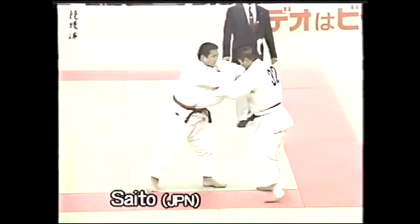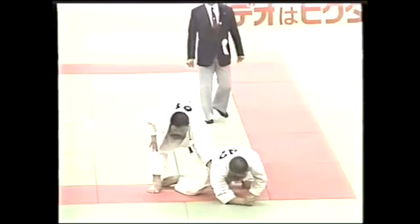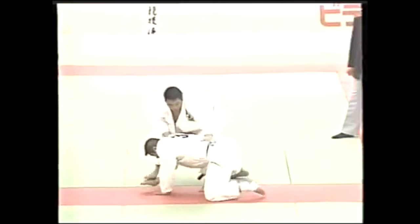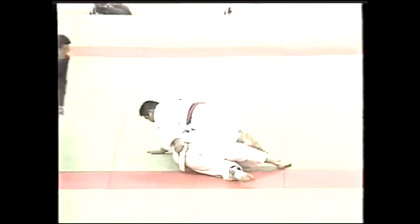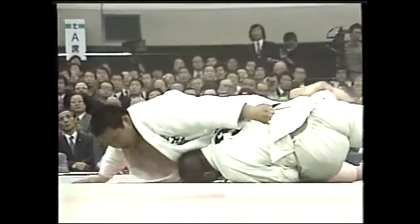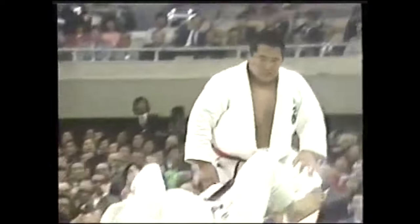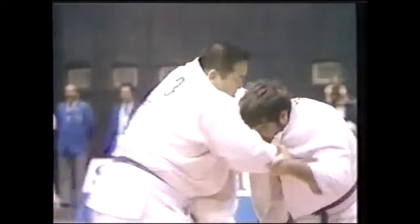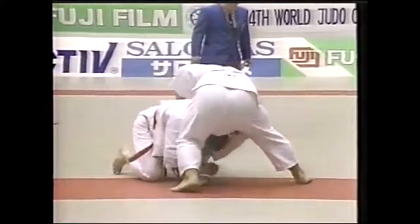Yet you don't see it or rarely get to see it. One of the best at it was Saito, who performed it multiple times. He would do either the straight arm variation or the bent, depending on which leg he gets first, and he got it quite a few times. It's a brutal technique and I don't know why we just do not get to see it anymore. It's a shame.